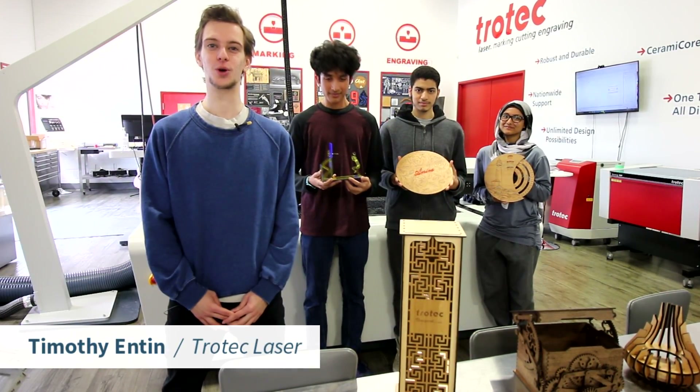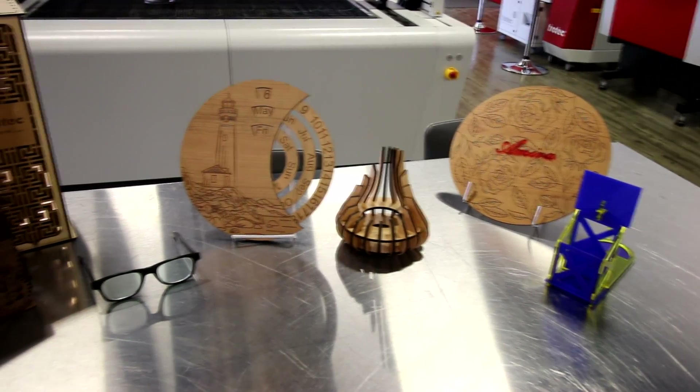My name is Sid from Trotec Laser. Today I'm here with our co-op students from Meadowvale Secondary School and we're going to be going over some projects we've done by Ukrainian artists for the benefit of Ukraine.